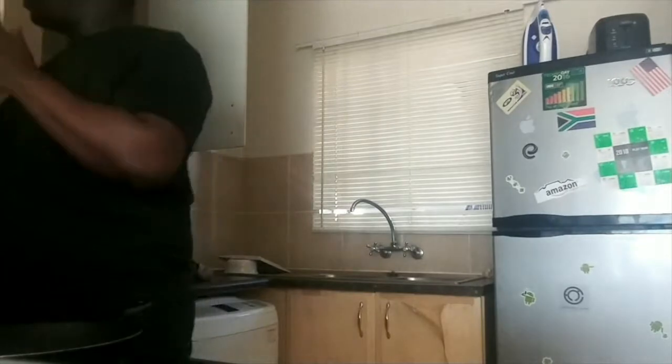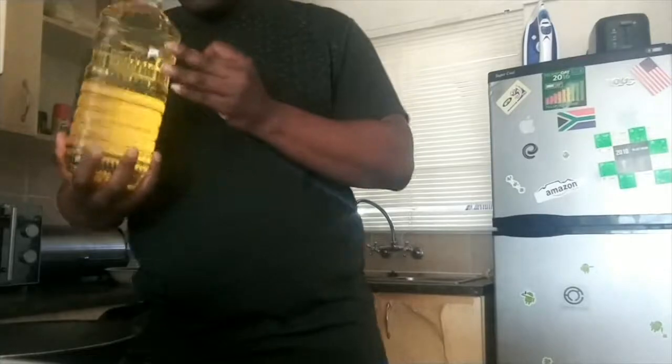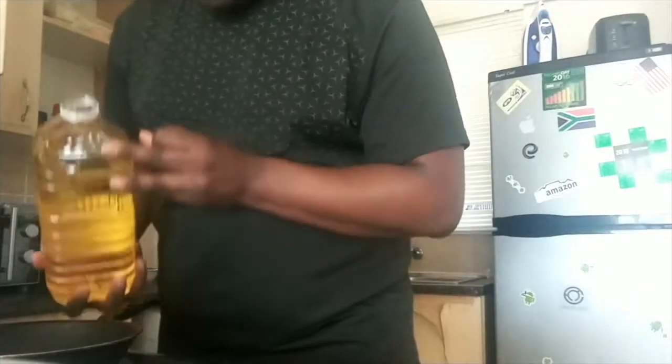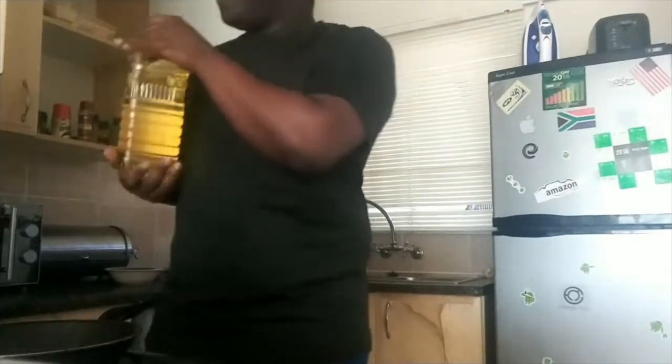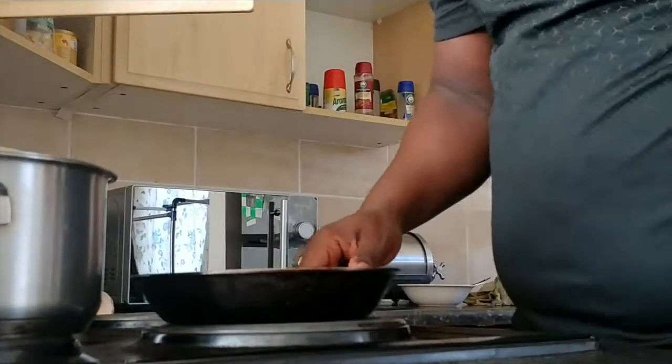Put my pan in there, preheating it up. A little bit of oil. I'm moving up my pan.